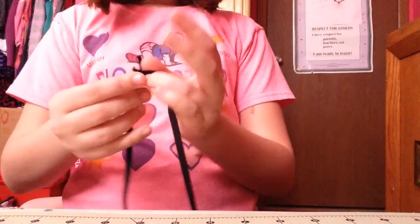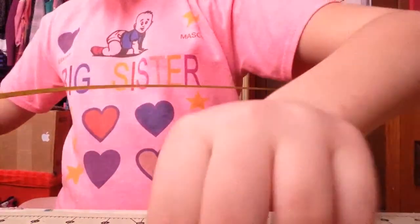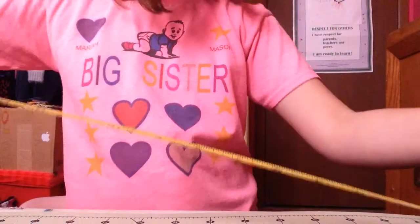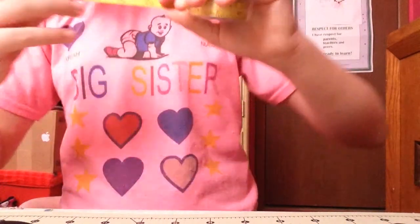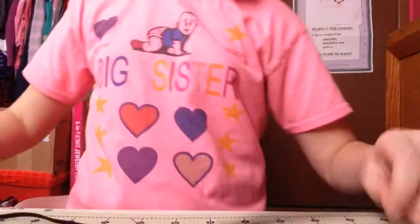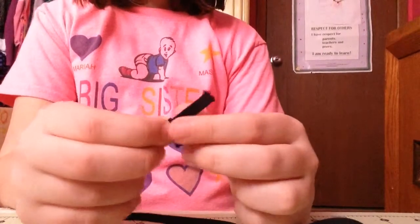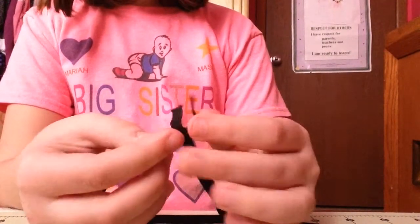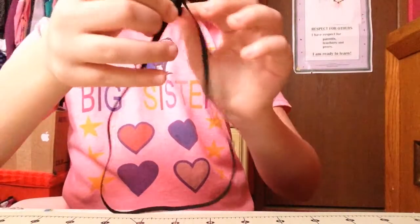After you have that, you're going to tie it into a knot. If you are a kid my age, you would usually have a 20-inch piece of elastic. So now that you have that, you're going to tie it into a knot — I had a problem tying this knot so I had to go get help. Anyways, you're just going to tie it into a knot and that will be the piece for your headband.